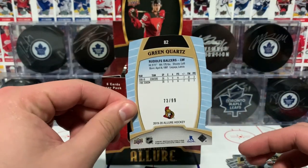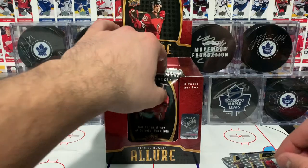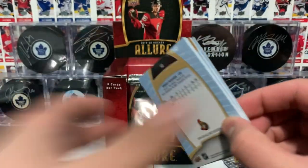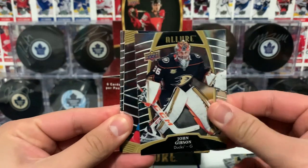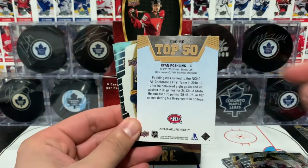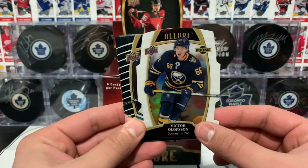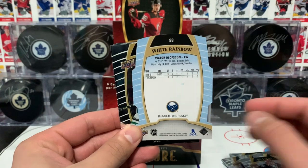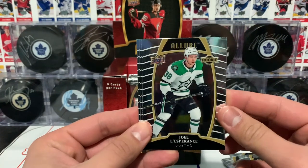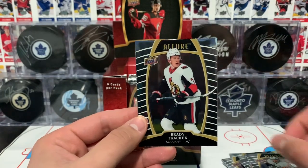We pulled a green and orange and a white rainbow. The green was called a green quartz — I'm not sure if I pronounced that when we pulled it. We got a Larkin base card, so we're halfway through this box. Next pack has John Gibson, the Top 50 of Ryan Poehling, a nice Allure rookie of Victor Olofsson — the white rainbow parallel rookie of Olofsson. I put him beside Eichel and we got a rookie card of Joel L'Esperance.